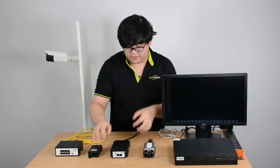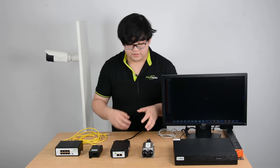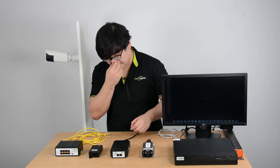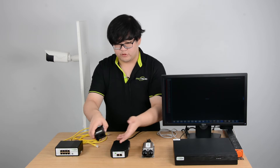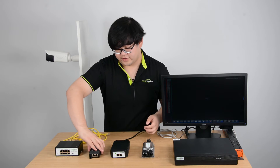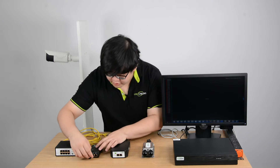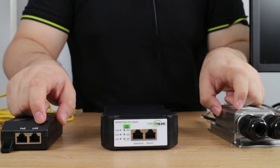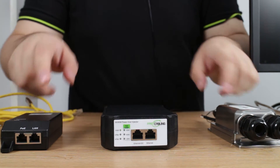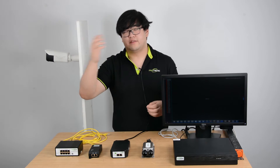These three models have different features but they all have the same design: an input for power which goes with your alternating current output, and two ports right here — one for PoE and one for your local access network. One connects to the main network and the other sends out power over Ethernet.